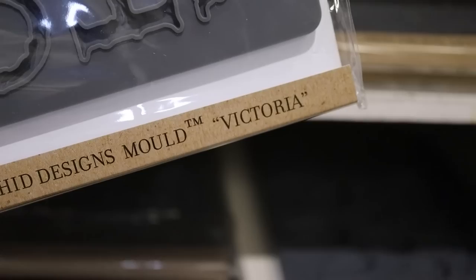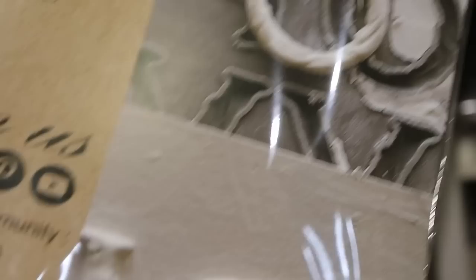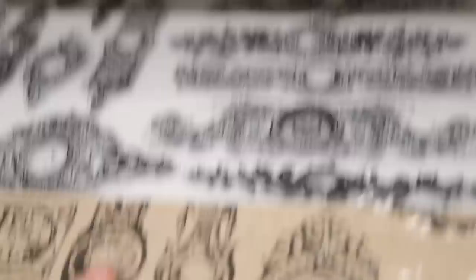If you want another font mold option, there's one called Victoria with all the capital letters. They look a little bit more Grecian - they have some antiquing to them so they're not perfectly smooth. I thought the typewriter ones were a little bit more my style, but this is a great option if you prefer capital letters. It's $19.99.